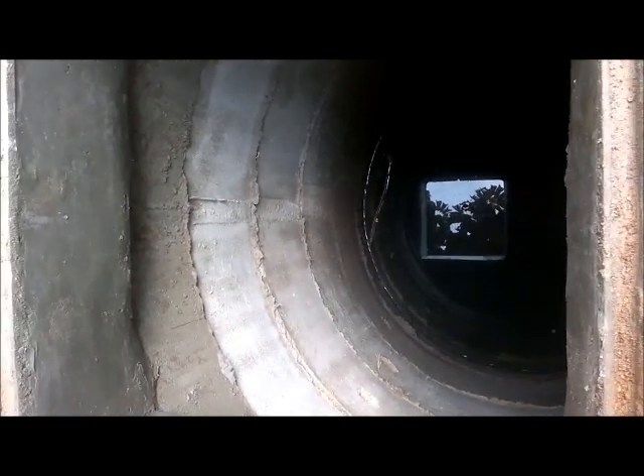This is a recharge well, 5 feet in diameter and 20 feet deep. The rainwater gets into this recharge well, and the water eventually augments the groundwater aquifer.